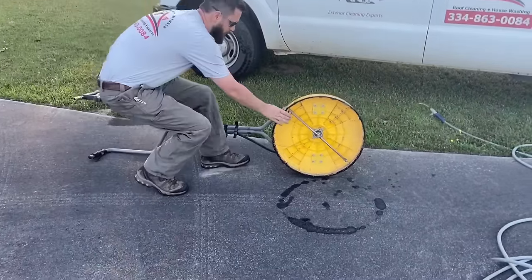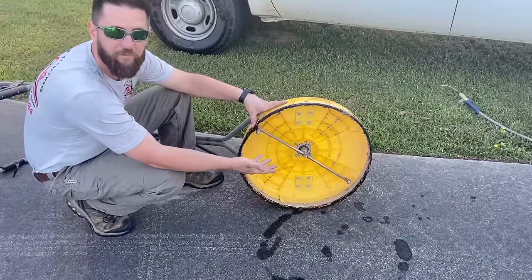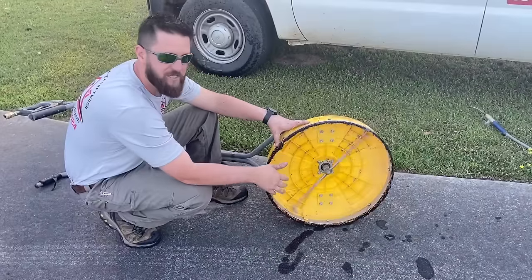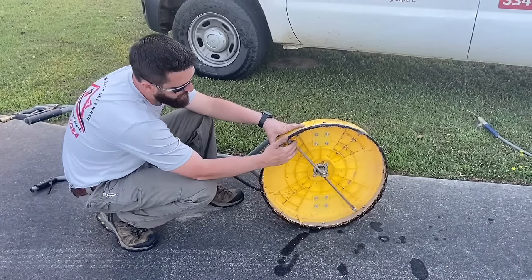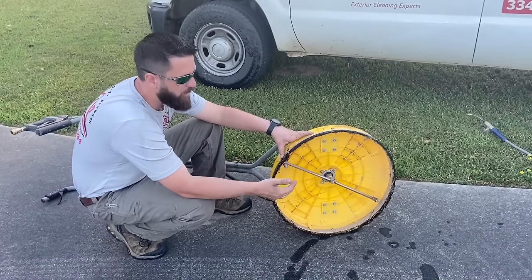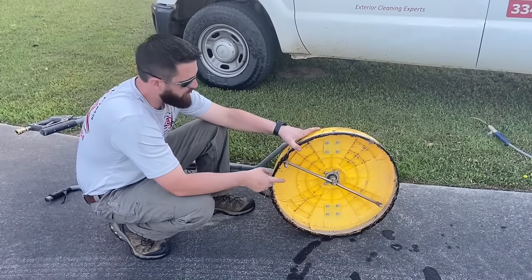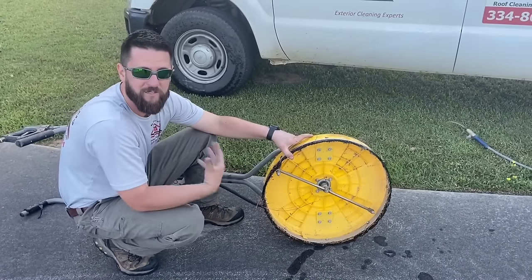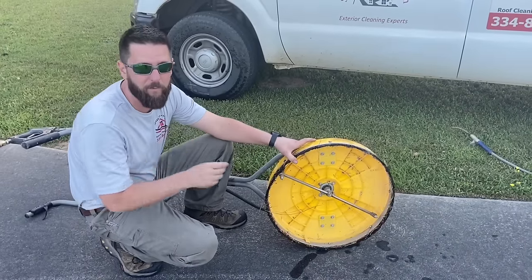Up under here there are two tips — they make some with three or four. These tips have to be cleaned. Basically what we have is a spinning pressure washer bar. If they get clogged you've got to take them off and clean them, and you do need to change them out every so often because they do wear out. A lot of people think this spray skirt is some kind of scrubber brush — it's not. The spray skirt is just to keep overspray from getting us soaking wet as we work.